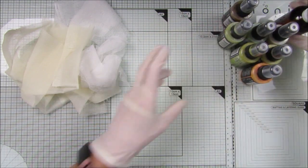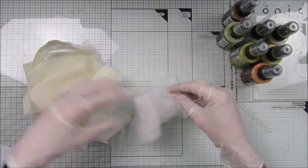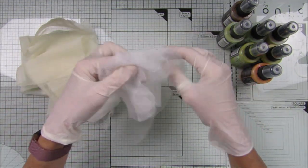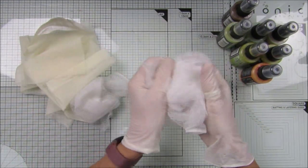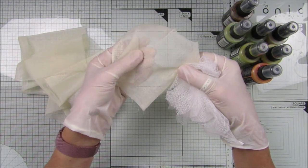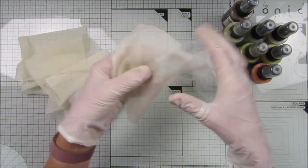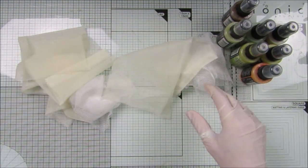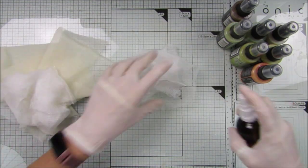I've got my little bottle of water and some different cheesecloth. I do apologize about the reflection in my glass mat. I've got this cheesecloth here and then this one — this grade is 90, but it doesn't say what this one is. So this is a grade 90 one.